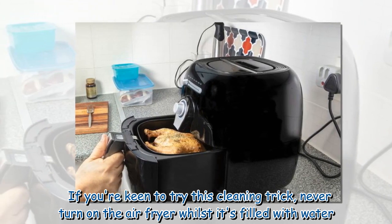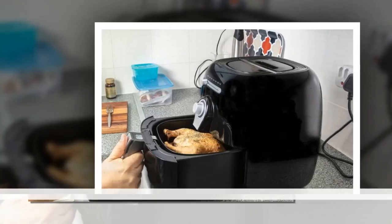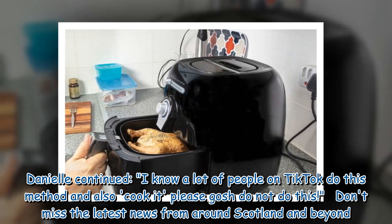If you're keen to try this cleaning trick, never turn on the air fryer whilst it's filled with water. Danielle warned: "I know a lot of people on TikTok do this method and also cook it — please, do not do this."